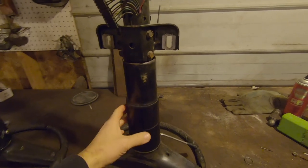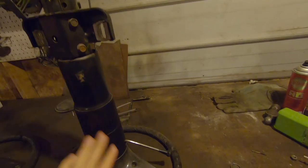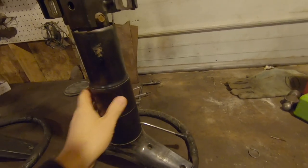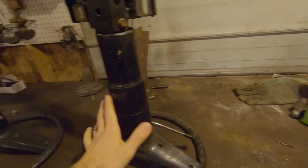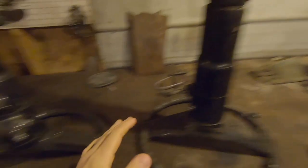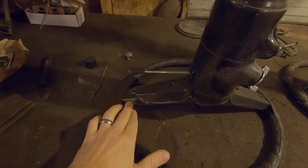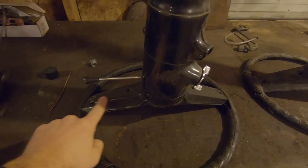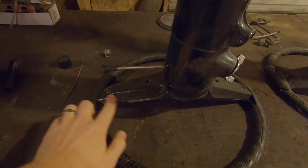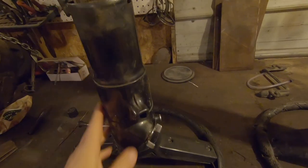This column here came out of the parts car. It was a black interior car, so all the plastic and trim pieces are factory black, which is nice — because I'm wanting to go black interior. This came out of my car and it was originally that ugly puke green. The plastic was painted and it's cracked and the paint's kind of chipping away. All this was green at one time.